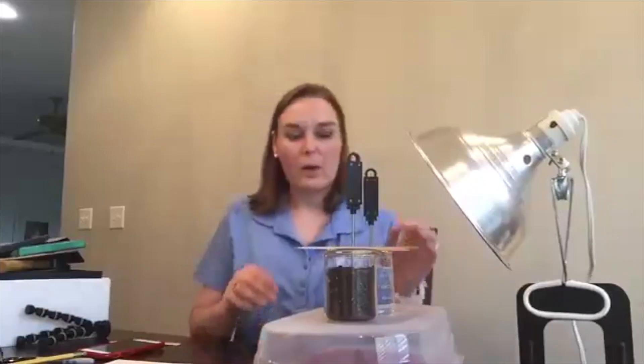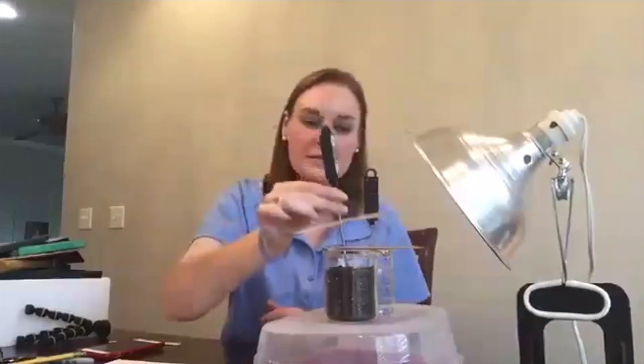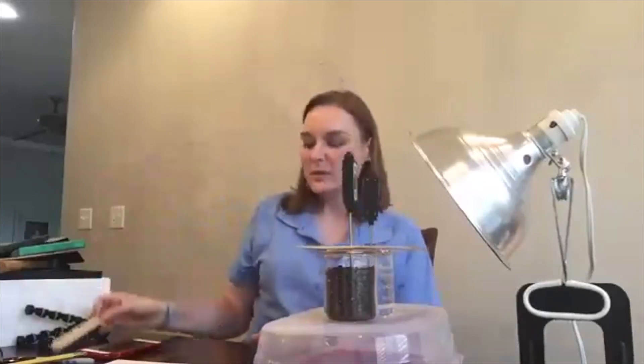Inside each beaker I have a thermometer — just a regular digital thermometer set to Celsius — and I have it going through these popsicle sticks that have a hole in them. You can also do this with really thick cardboard and just punch a hole in it.